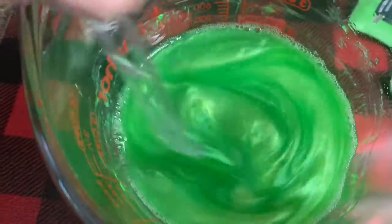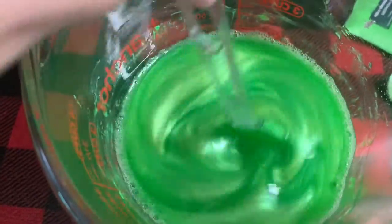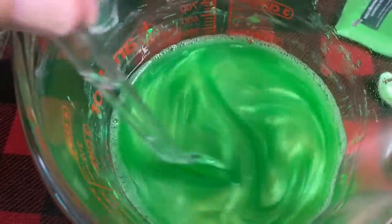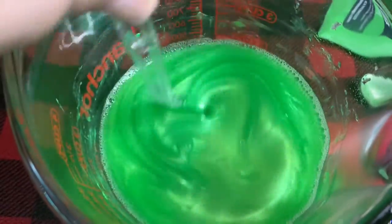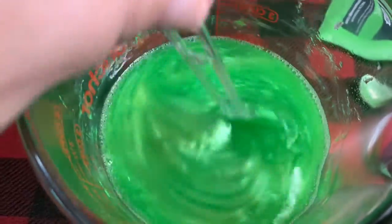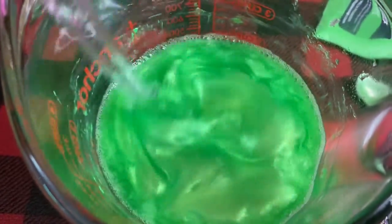This is what the mica looks like in the clear base — you can definitely see the glimmer, it's really pretty. The glycerin soap actually keeps a lot of those shimmer characteristics when it solidifies, which is nice. There are different types of clear glycerin you can get — this one isn't the clearest but it's pretty good. You can also find super-clear varieties great for embeds that look like glass.